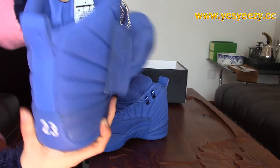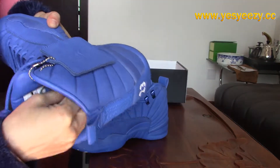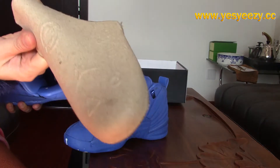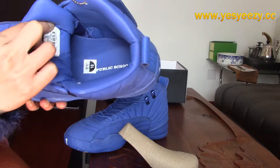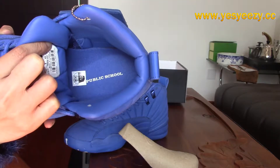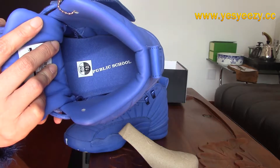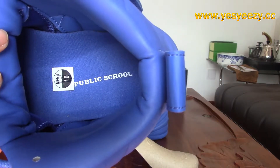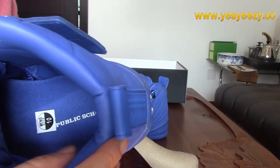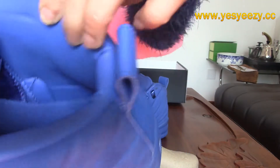Let's look at the inside, at the back of the tongue. We got a side sticker here. The inside colorway is still all the same with the outside — all blue. You can find a size sticker, and here you got the Public School logo on the insole. The insole is blue too. And the heel on the inside — the material is leather.